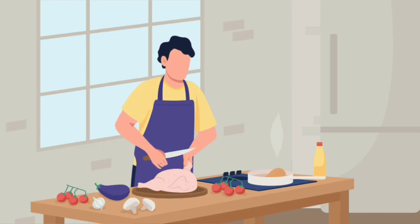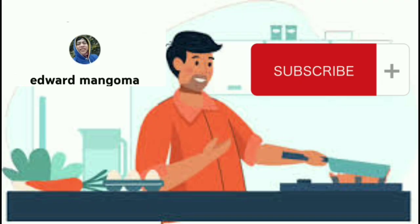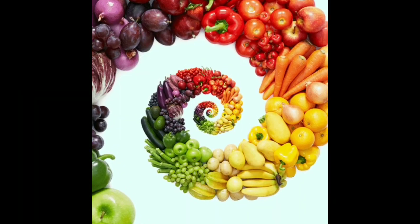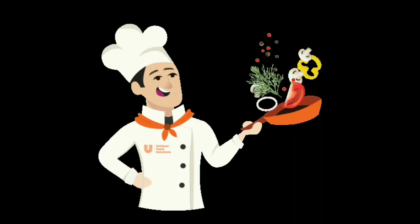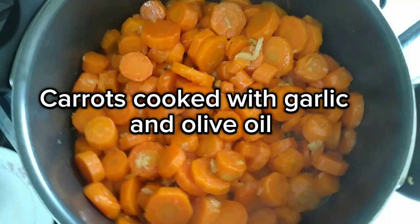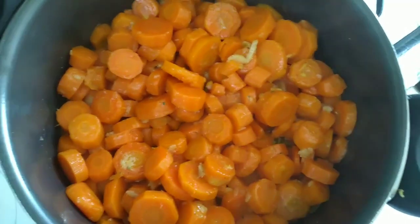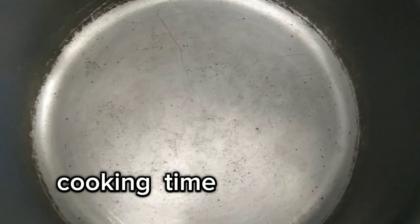Welcome to my cooking vlog. Subscribe. Carrots cooked with garlic and olive oil. Cooking time.